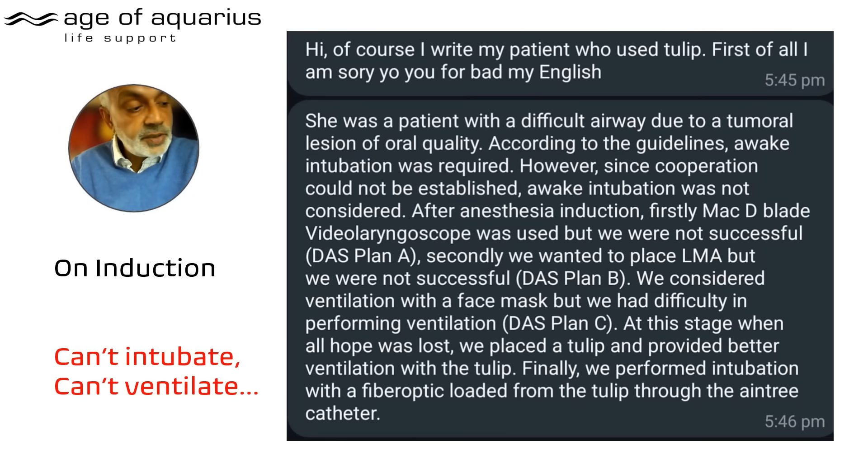On reflection, that was the moment of validation for me — does it really work that well? And the answer is yes, it does seem to. I said, would you mind writing it down so I can share it with others, and he did. He's not from England so he apologizes for his English — and I'll explain why that's important in a moment. This is on induction of anaesthesia; the other case I'll show you is on extubation and recovery.